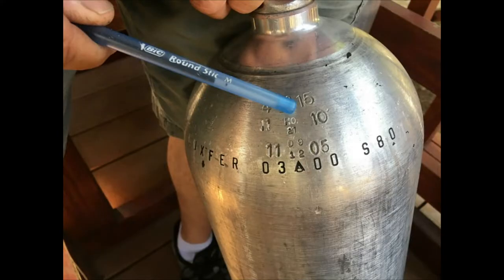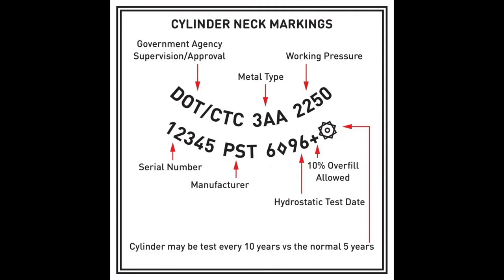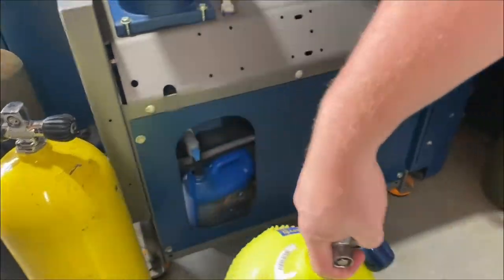Your cylinder markings on the tank help indicate what service needs to be performed — whether it needs a hydrostatic test or visual inspection. Here are the hydrostatic dates located on the cylinder. We have the government agency (in our case the Department of Transportation, and CTC for Canada), the metal type (3AA, 3AL for aluminum, or 3A), the working pressure, serial number, the manufacturer (Catalina, Luxor, Worthington, XS Scuba), and the hydrostatic test date — indicating if it's within the five-year or three-year cycle.